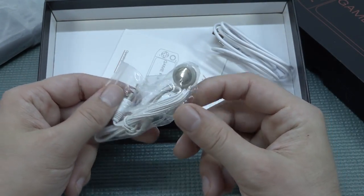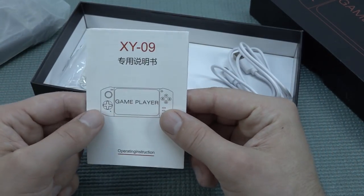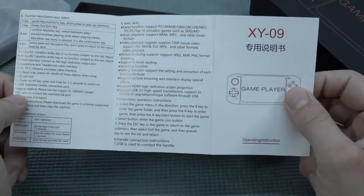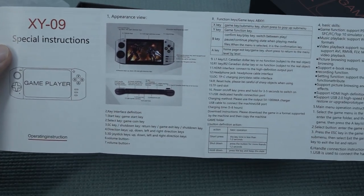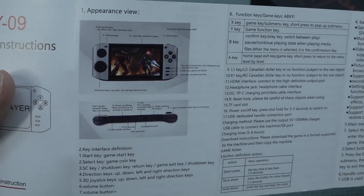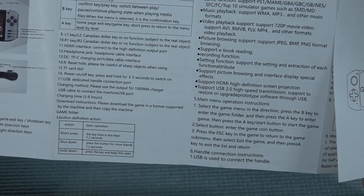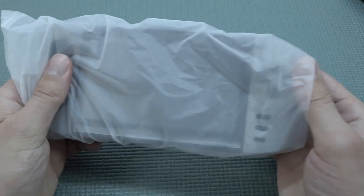We're going to get crappy headphones like we did — I just don't see those things very often anymore. This thing is called the XY09. Operating instructions. So what can we find in the toy paper manual today? This is the glossy deluxe edition. You get a quick overview of the handheld, what it can do and what the buttons are for. There's barely any information about how long the battery lasts — only how long it takes to charge.